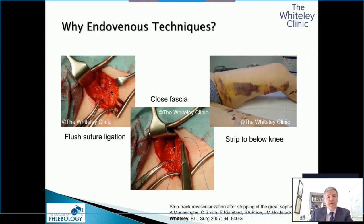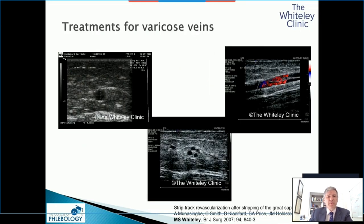Traditionally, people have done a high saphenous tie, whether you close the fascia and strip it or whether you don't. It doesn't really matter, because what we've shown is stripping doesn't really work. As we published in the British Journal of Surgery in 2007, this is a great saphenous vein before stripping. One year afterwards, we're already starting to see regrowth of the lumens, and this has got reflux in, as we can see on the duplex ultrasound.